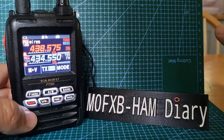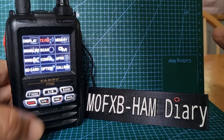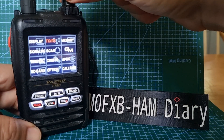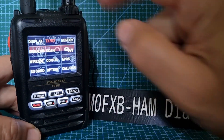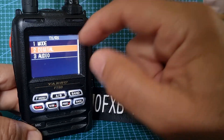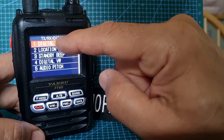Hold down F menu like so, and then you've got TX RX highlighted. Turn the top knob, tap TX RX, then go to Digital number two — tap it — and look: Digital Pop-Up. Tap that.